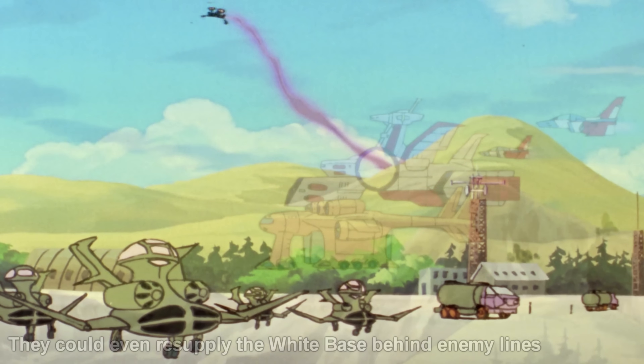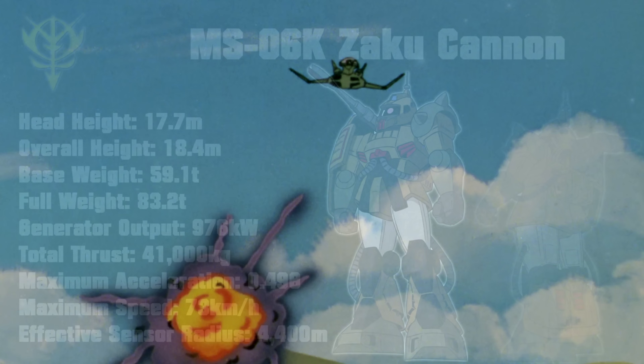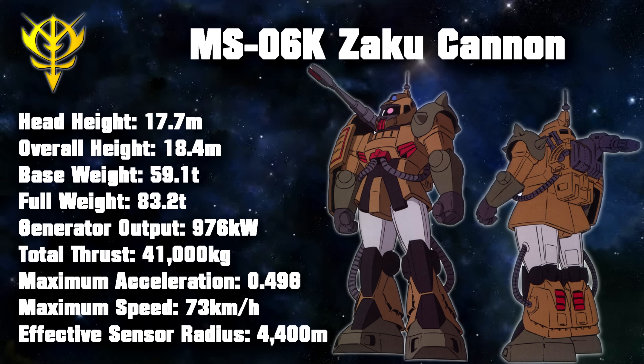Originally, two versions of the Zaku Desert Type were produced: the twin-rod antenna version and the single-blade antenna version. Both received an initial production run of 43 units, and later a second production run of 28 single-blade antenna units was approved. This resulted in a total of 114 Desert Types produced at the California base that were then shipped to various fronts in Africa. The single antenna units were most famously used by the Garibaldi team in the Gambian Sahara, and the twin antenna units were most famously tested and used by the Karakal unit, who operated from the Libyan desert to the west bank of the Suez Canal. It has also been suggested that the second run of the Desert Zakus was slightly improved, with a better cooling backpack, lighter armor materials, and redesigned dust covers.